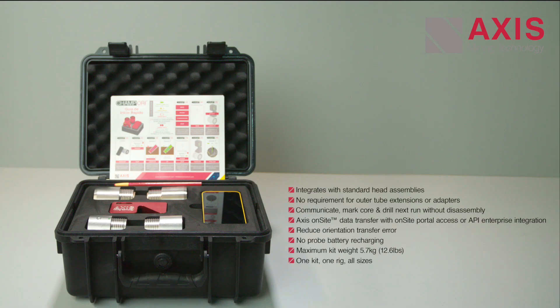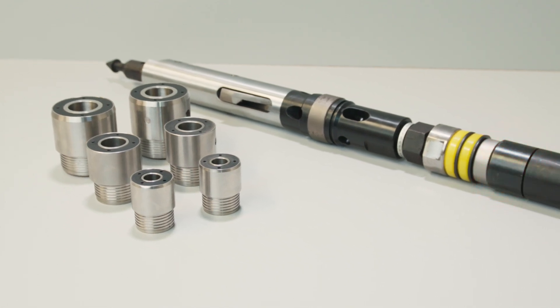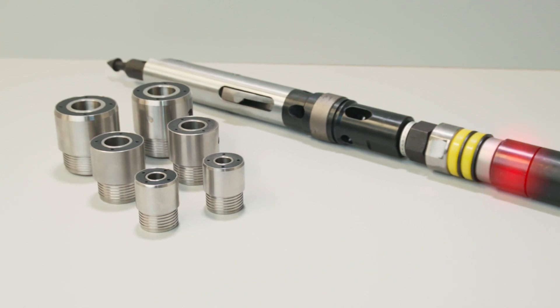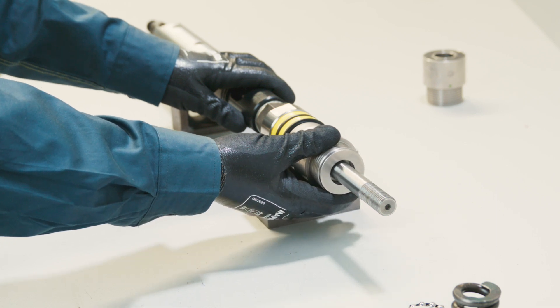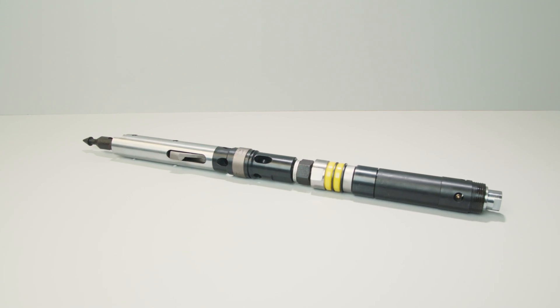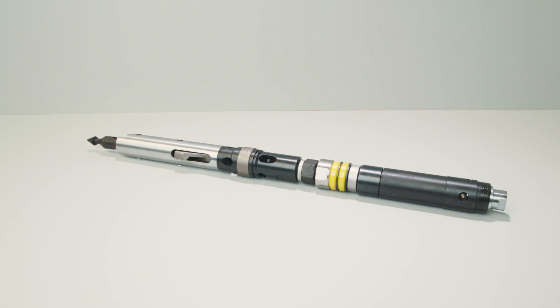A CHAMP ORI kit is supplied with all sizes to meet the needs of any drilling project. The CHAMP ORI fully integrates with existing coring hardware by replacing standard components of commonly used inner tube head assemblies. By not introducing additional length to the inner tube, outer tube extensions are not required, which reduces the risk of extension failure downhole, drilling production loss and resulting hazards.